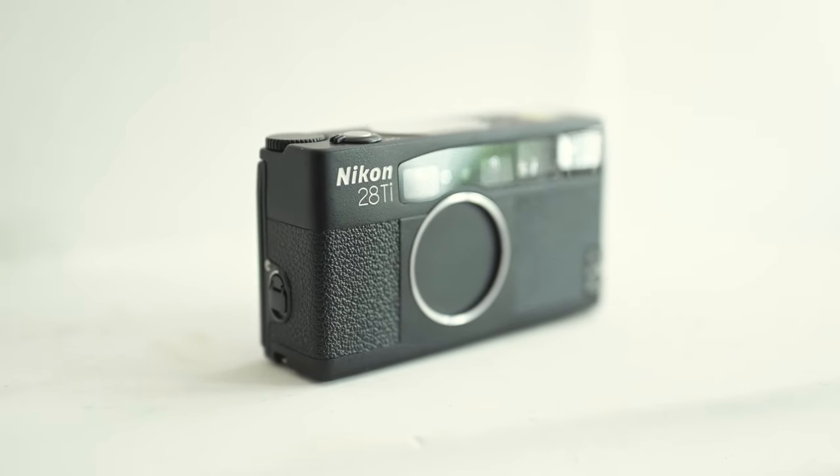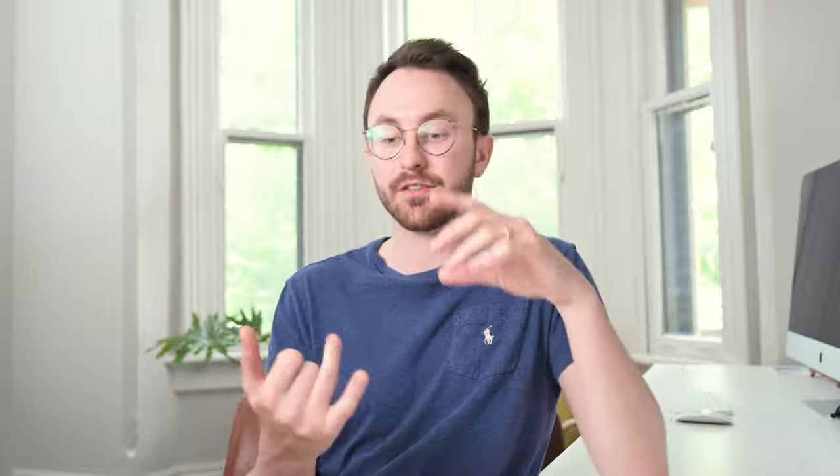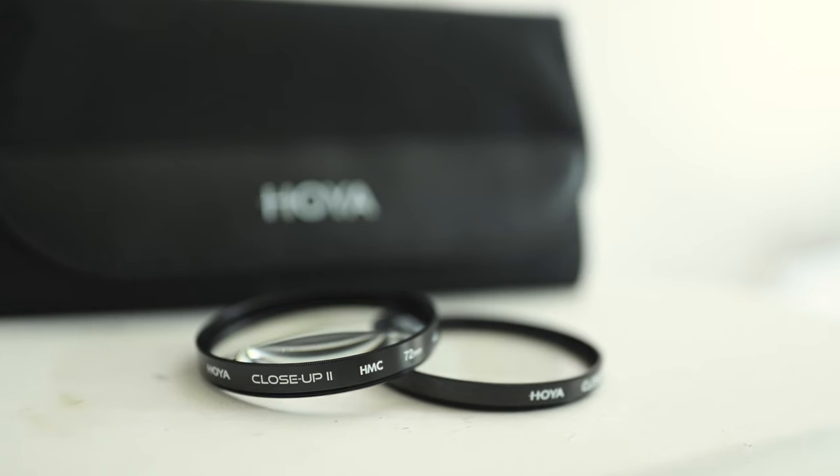The Nikon 28Ti is another option — Allie usually has her hands on this one for most of our wedding days. It's perfect to just throw on you and grab that wide landscape shot you need; it's light and doesn't take up much space. The only other pieces of equipment I use on the film side are my light meter and close-up filters, which give you a macro-like ability with your film camera. You can buy different sizes for your specific lens, screw it on, and you're able to focus a lot closer.